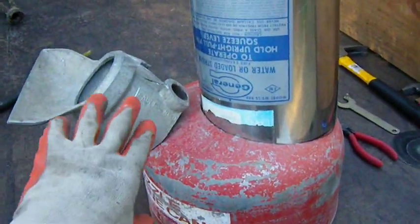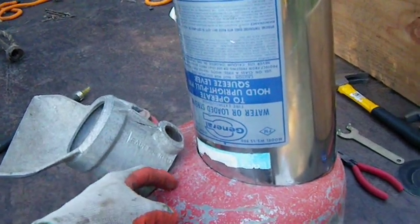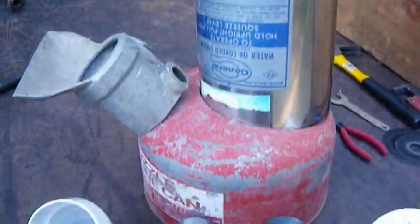So I'm going to cut a hole for this, cut this little threaded piece off of here so it's round, then cut a hole for that, slip that in, get everything arranged, and pour some concrete in there.